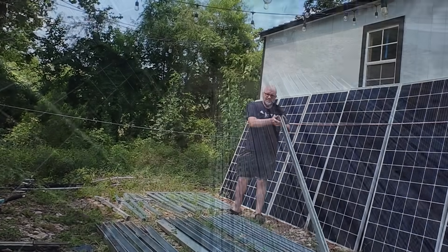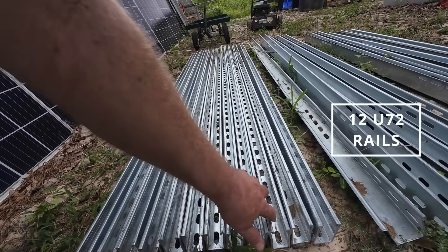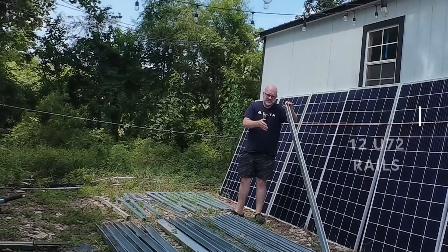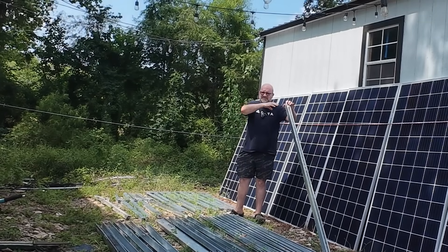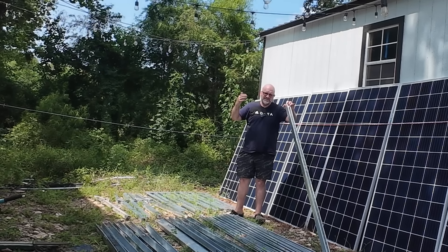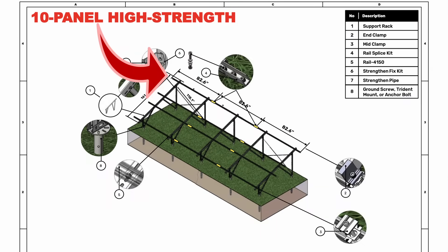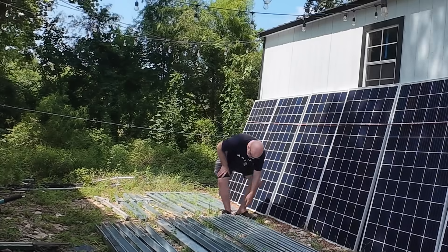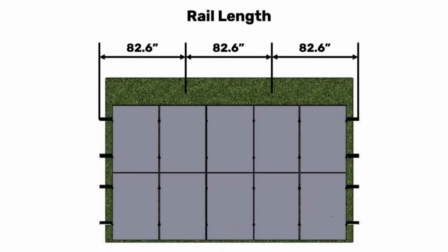Which leads us to our rails. We've got one, two, three, four, five, six, seven, eight, nine, ten, eleven, twelve — all consistent in size. These will lay across. There will be six on the bottom, six on the top — basically a row of three connected on the top, three connected on the top bottom, and then three on the lower portion top, three on the lower portion bottom. Our solar panels will lay across those and connect down to them.